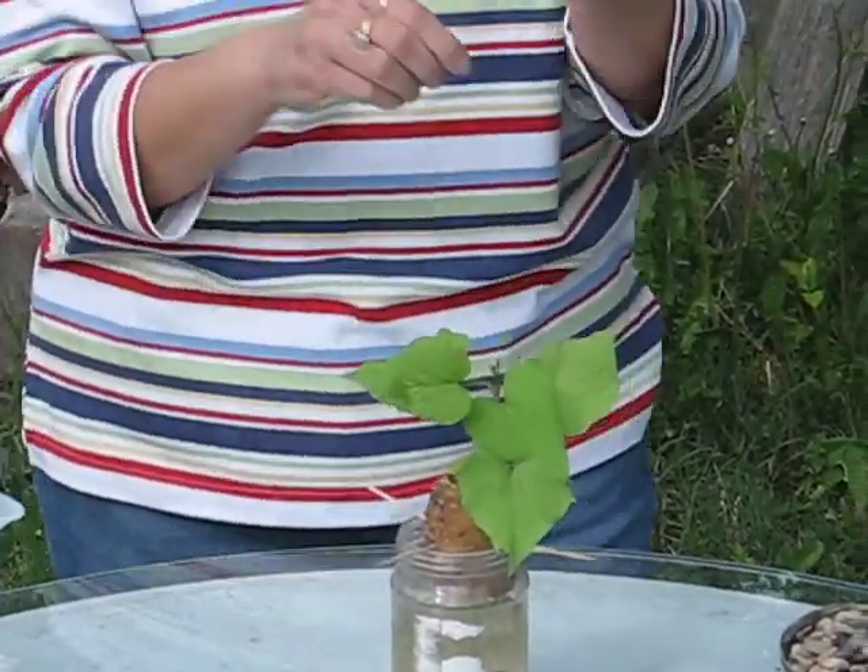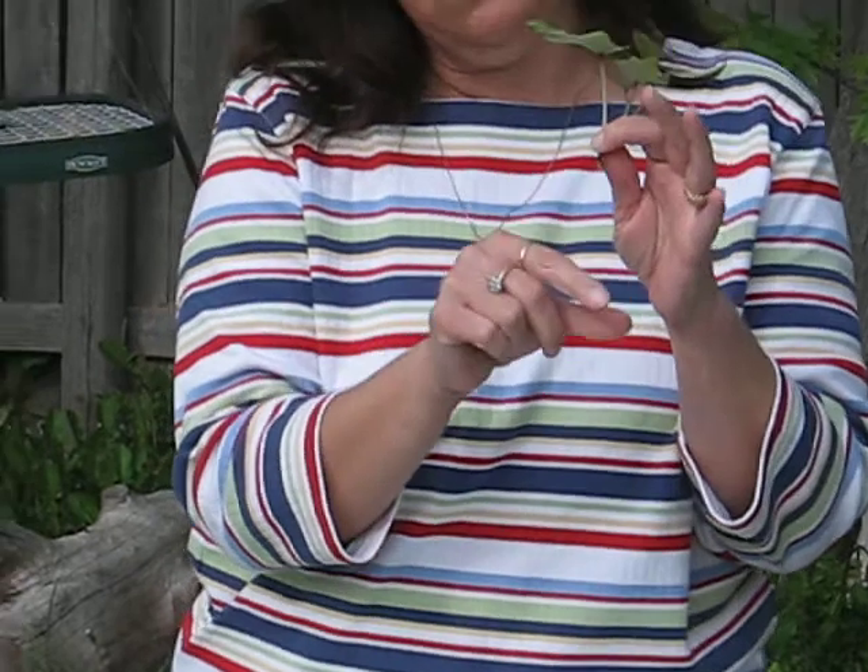What you're going to do is you're actually going to create roots on the bottom of this slip, and this in itself will be what is placed in the garden space.